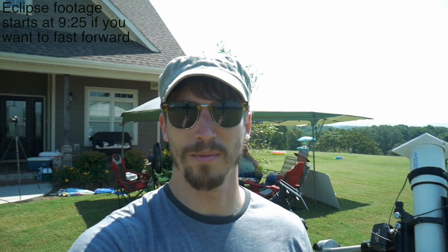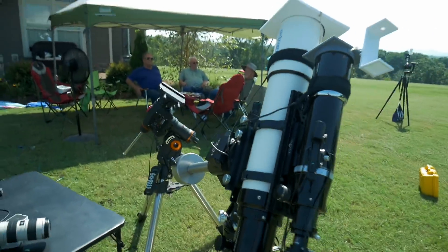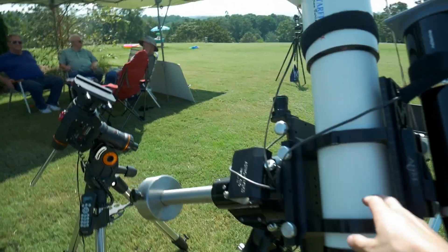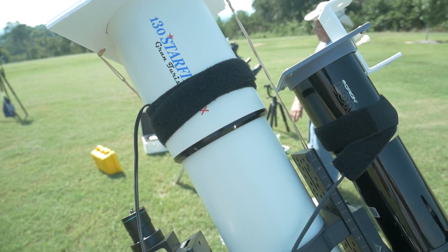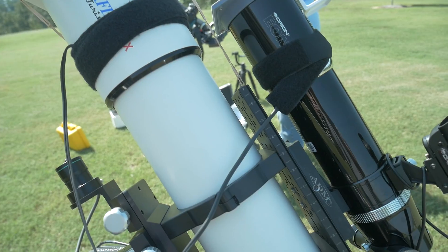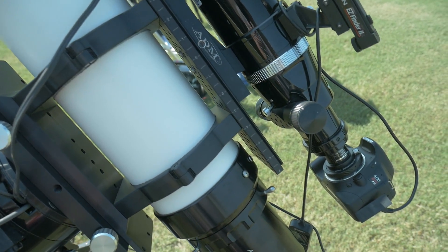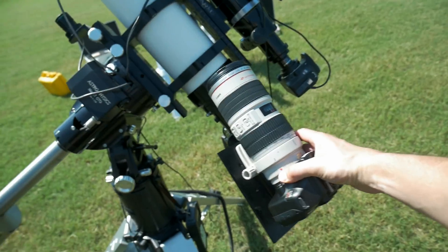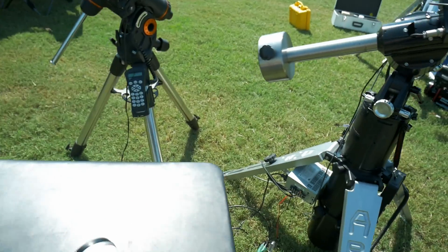I just want to show you my setup before we get going. The big telescope right here has a crop sensor Canon on it, giving me about 1400 millimeters. This smaller telescope gives me about 800 effective. For comparison, here's a 70-200 — quite a bit bigger.